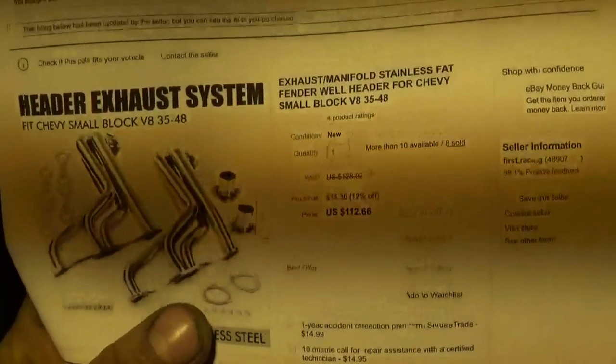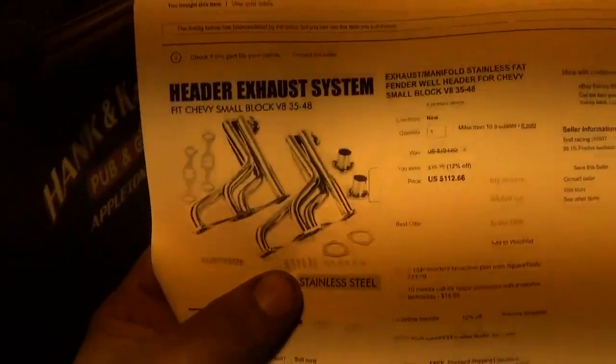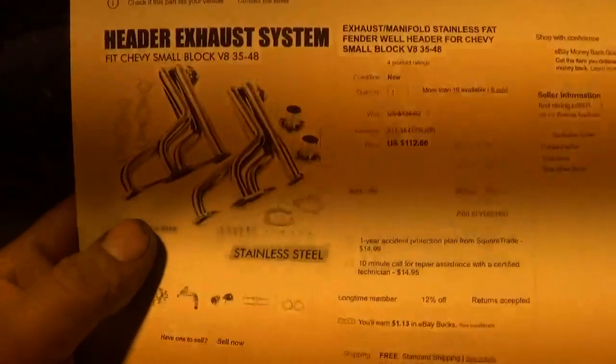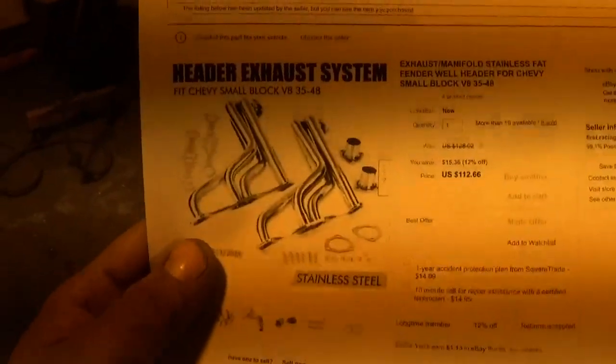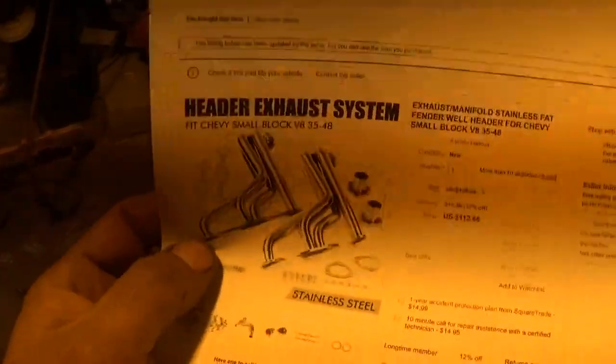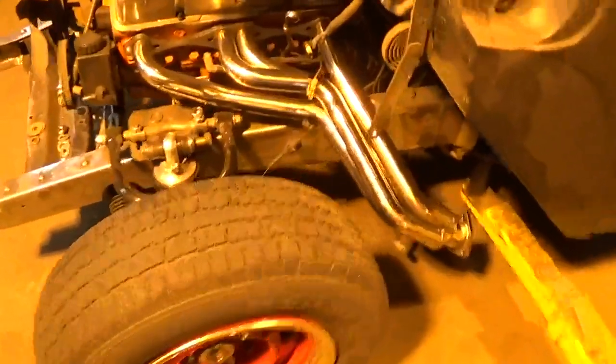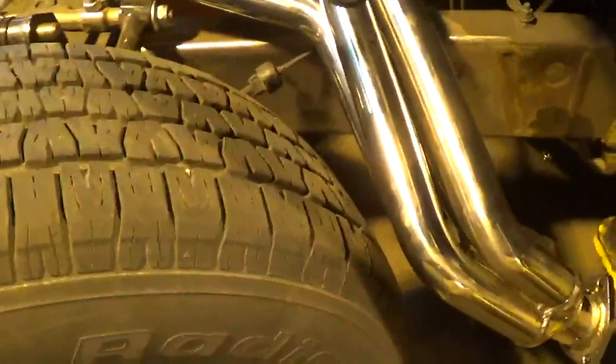What I have here is some 35-to-48 fat-fendered fender well headers. I took a chance on buying them - they looked like they would fit. I measured the flange and how far out they went, eyeballed them online, put them on the truck and they're pretty darn close, but I do hit when I turn the wheel all the way.